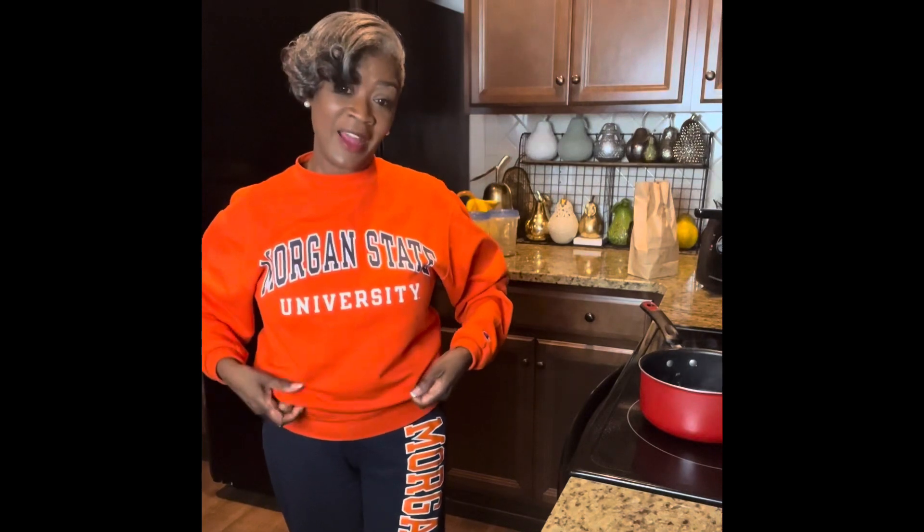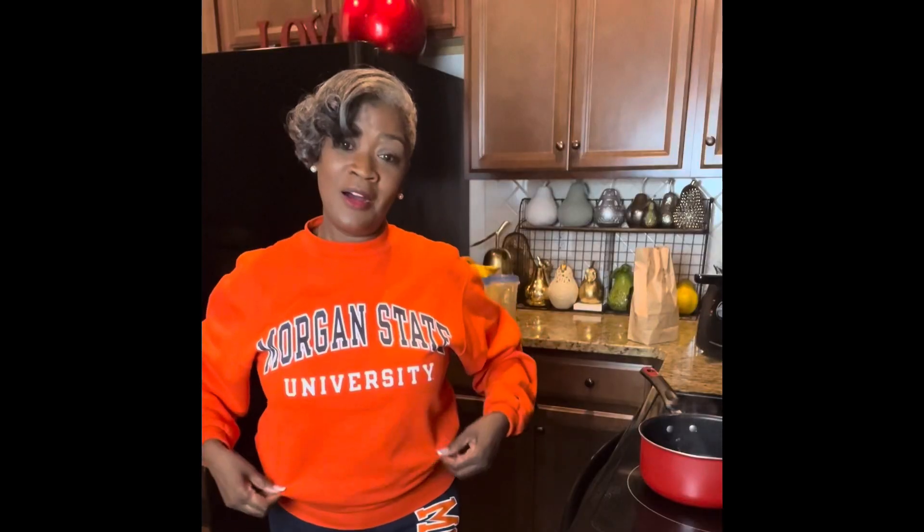You may have noticed I'm wearing Morgan University gear because I am a student. I will complete my PhD at the end of next year, 2024, and then I will walk across the stage in 2025. I am so excited about that, so I can say: welcome to my kitchen, my name is Dr. Beverly Lucas and you are watching For the Love of Cooking Fridays.